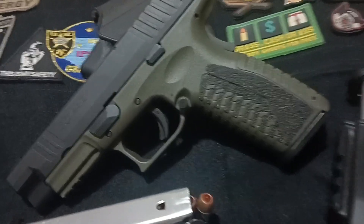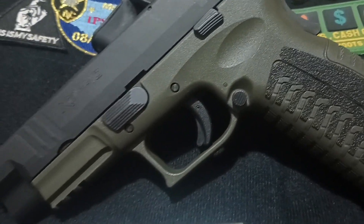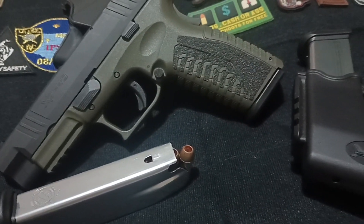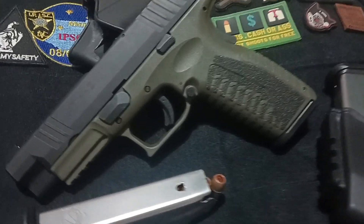So, there you have it. From its striker fire system to its robust safety features and easy maintenance, the Springfield XDM is a finely crafted tool designed for precision and reliability. Whether you're at the range or in a competition, it's a pistol that commands respect. That's all for today. Stay safe and keep shooting straight.